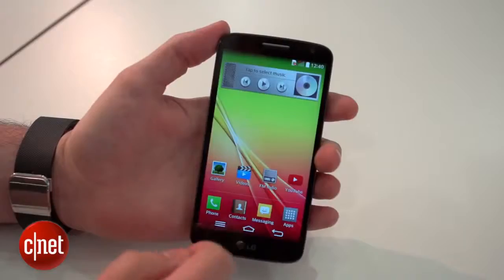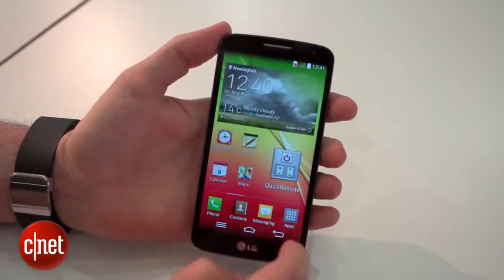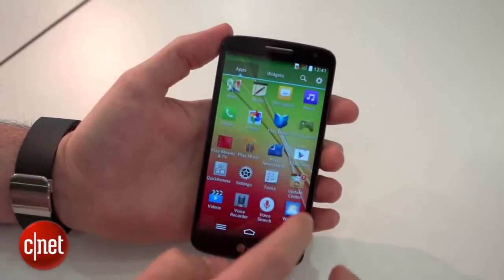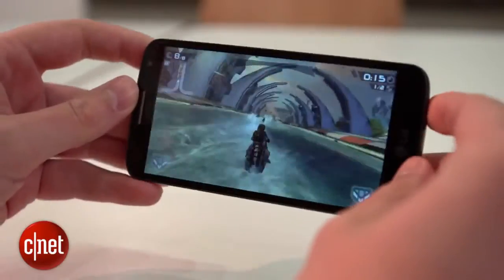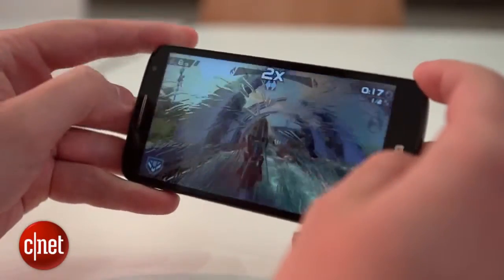The processor is heavily watered down too, with a 1.2GHz quad-core chip inside, rather than the much more sprightly 2.2GHz chip in the G2. It handles the everyday tasks fine, but it starts to struggle when it comes to more demanding gaming.